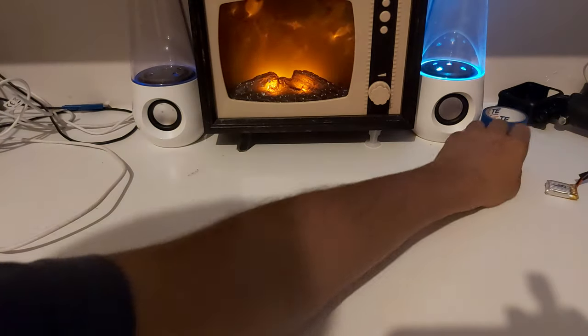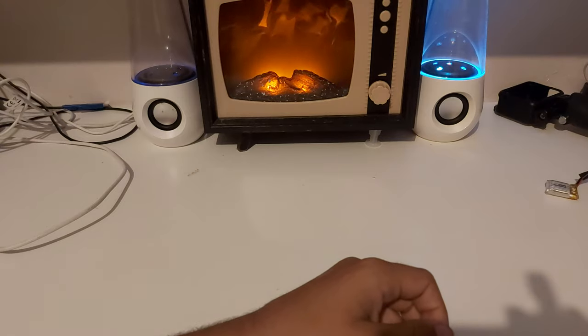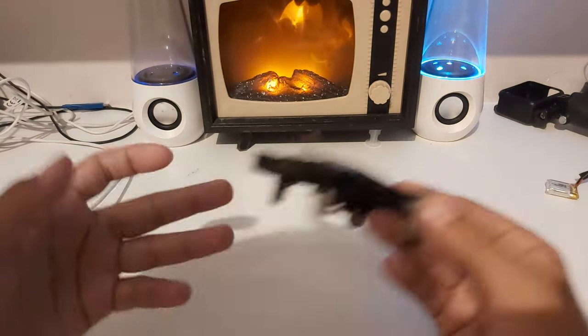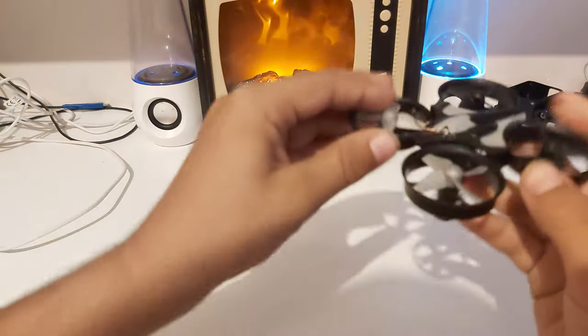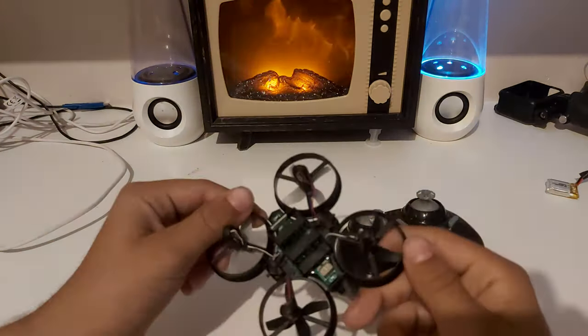What is up guys, Mr. Engineer 09 here. Today I'm going to show you how a drone gyroscope works, how a drone idles, how it moves, and things like that. Here I've got a little UFO drone.